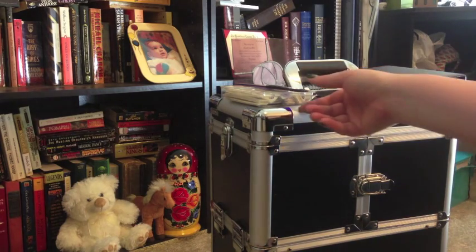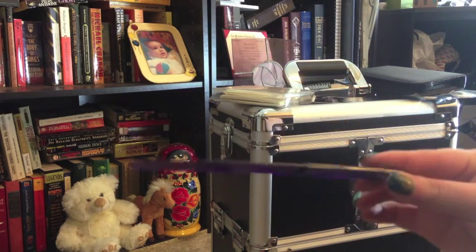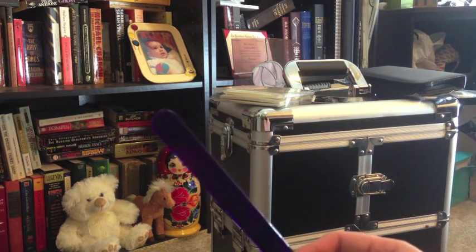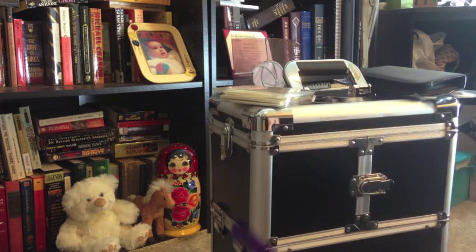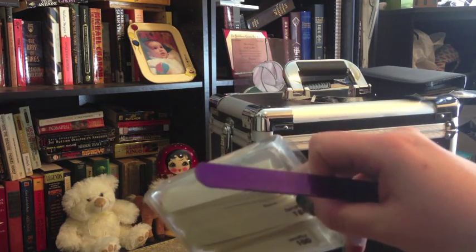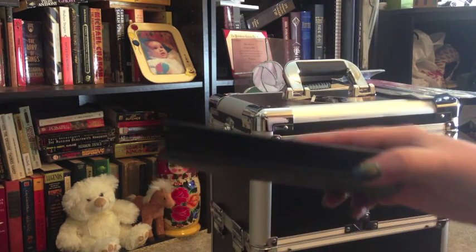I also have these really awesome sanitizable files. It's called Septa File — it comes with a set of purple files that have no grit or anything on them. They're plastic, which means you can clean them, which is useful. It also comes with a box full of sticky files that you stick onto the actual file so you can sanitize them and use them over and over again.